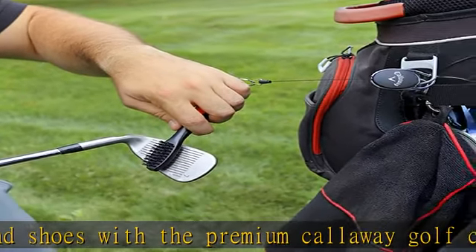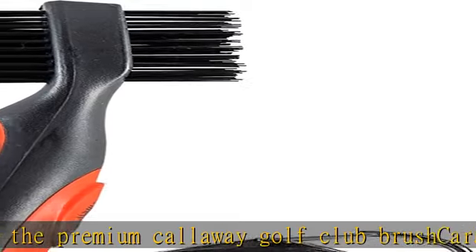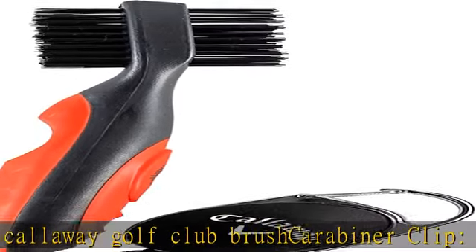Built-in soft and hard nylon bristles brush off and keep your golf club or any other surface clean, and make removing even the toughest spots of dirt easier than ever before.